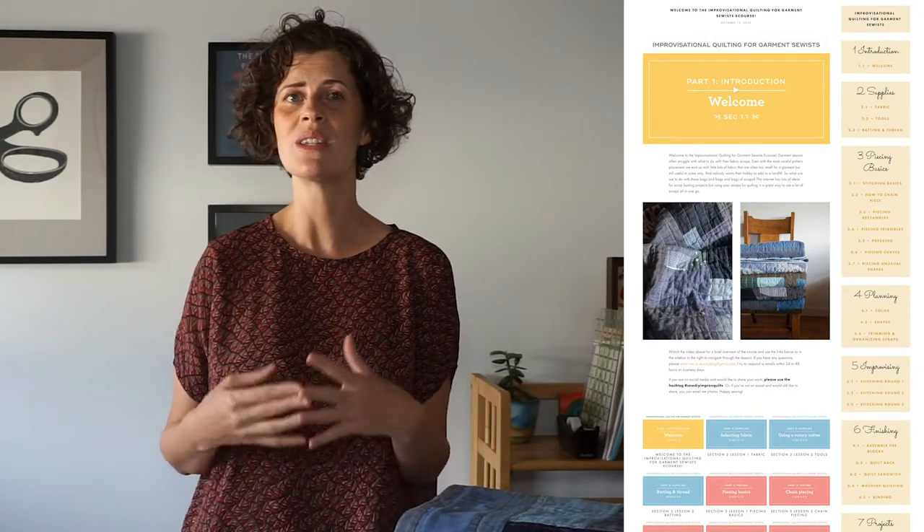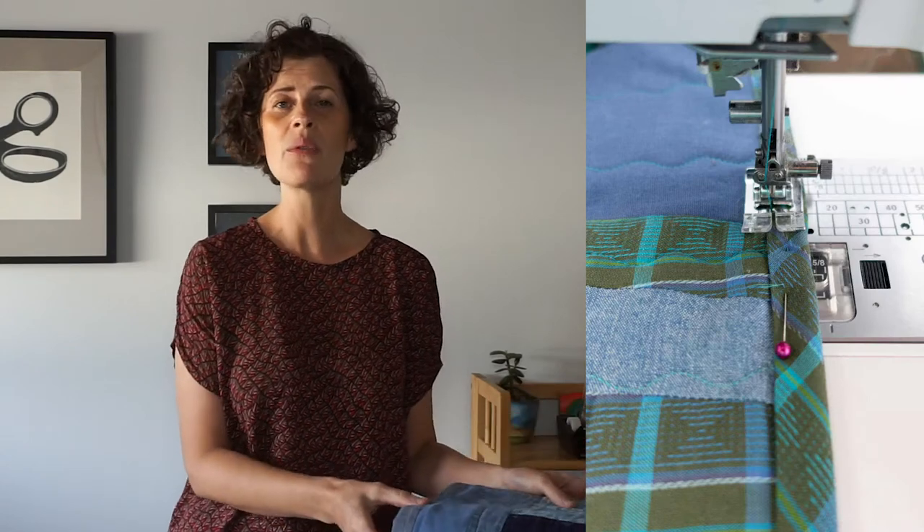This is a blog-style course that uses videos, text, and images to teach you everything you need to know to sew an improvisational quilt. The course assumes that you know how to sew garments and have basic sewing skills, but it will teach you the additional skills you need to piece and quilt your own quilt. You probably already have all the tools you need. The things you might not have would be a rotary cutter, a self-healing cutting mat, cutting rulers, and a walking foot. That's really it — for the most part you have everything you already need on hand.